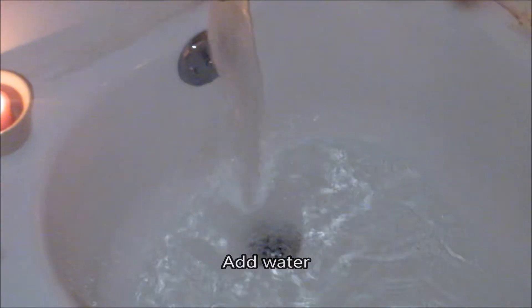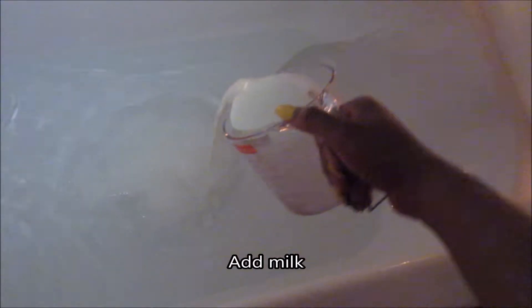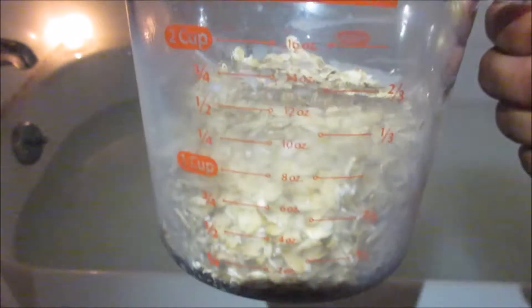So first, you're going to want to run your bath water. You can make it cold or hot, however you like it. Then you're going to want to add some milk — about four cups worth.